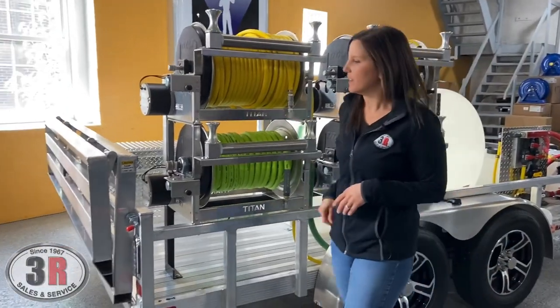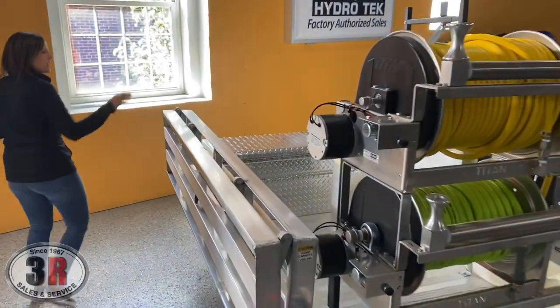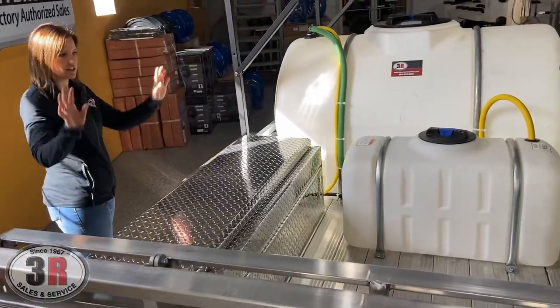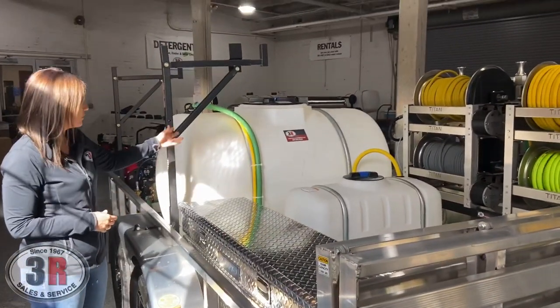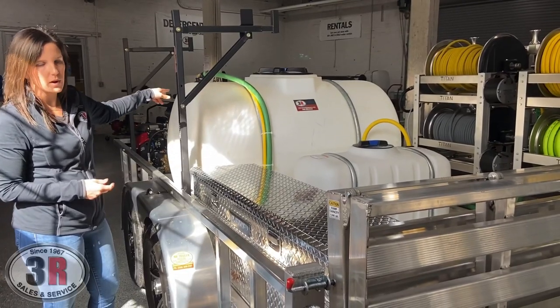Moving around to the other side — we've got a five-foot toolbox here that opens real nicely and has shocks to hold it up. We have a 50-gallon SH tank that runs over to the soft wash system. And of course, our water tank not only feeds the pressure washer but it feeds the soft wash system as well.